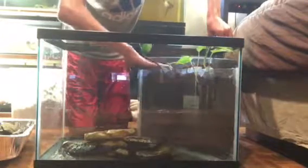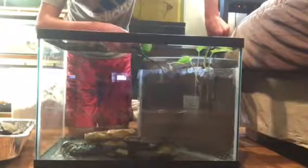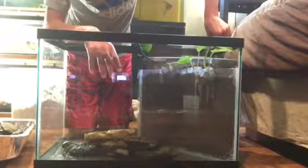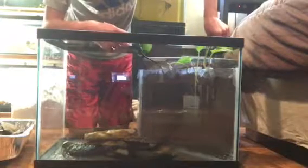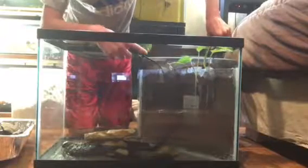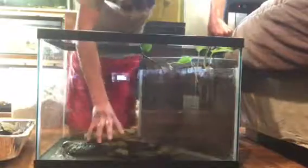I'm planning on having a big rock sitting right here, and then the plan with the plants is to have them stretch out over the water. I used tape to keep them there, and that really made it so you could see all the roots, which is really what I wanted.